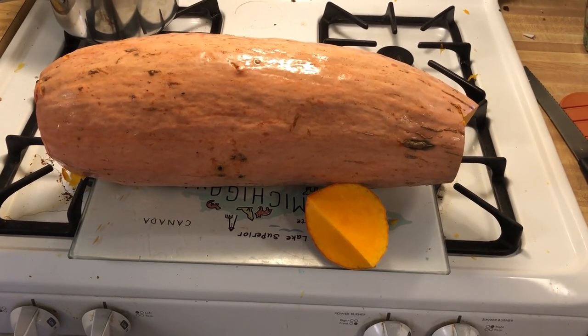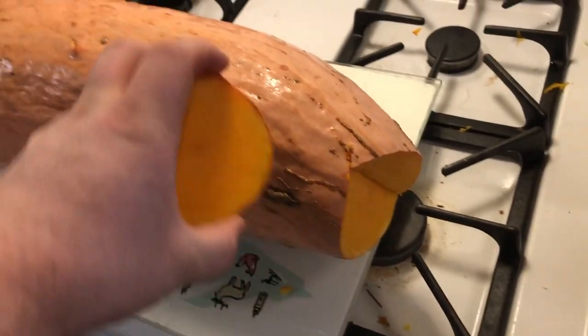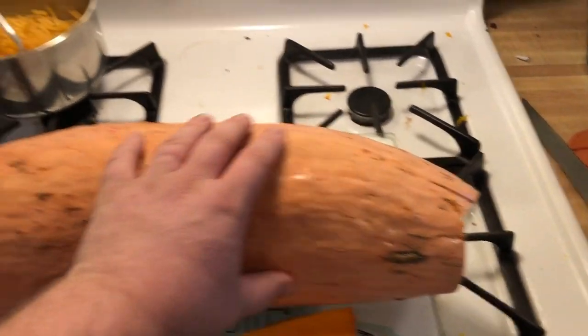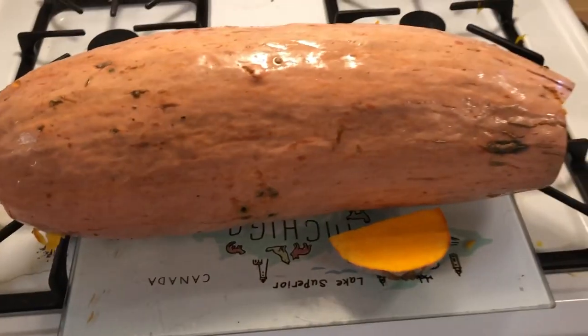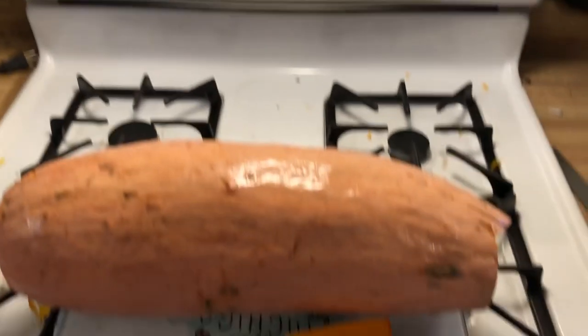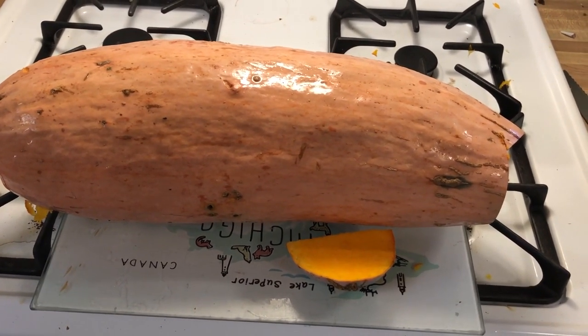This thing is like maybe a banana squash — not sure, but it's a pretty good size. We've got some mac and cheese — yum. We're gonna cut it open, scoop it out, and bake it at 375 for who knows how long, and then we'll go from there.